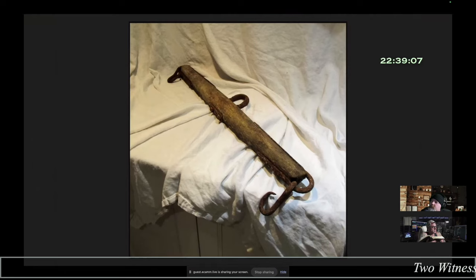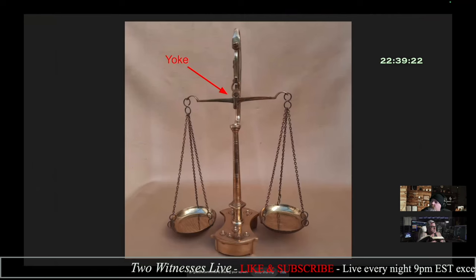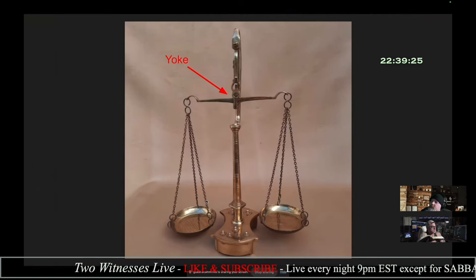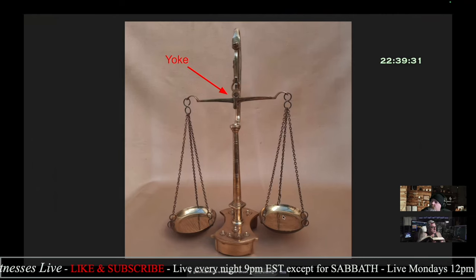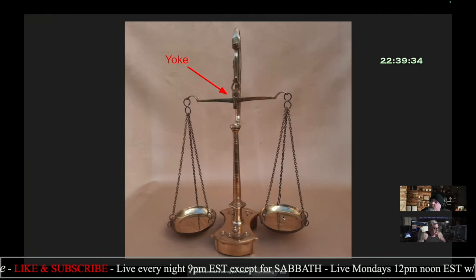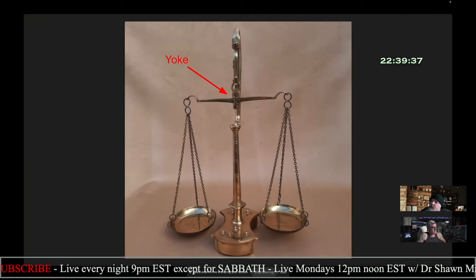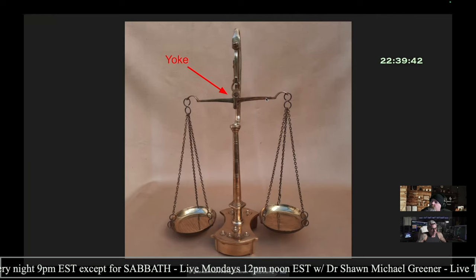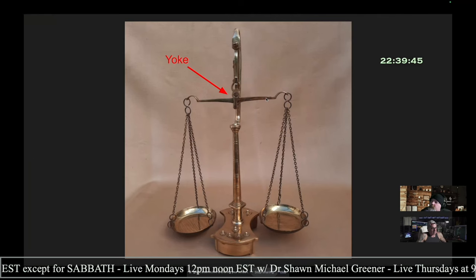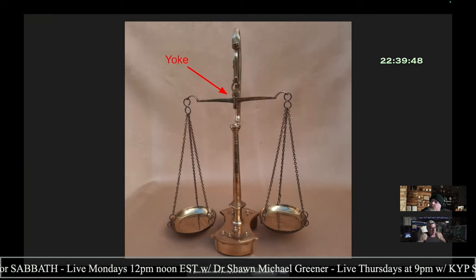This is an ancient balance — it looks an awful lot like a yoke. You've got two places for hooks where you would put the pans, and then a place for balance in the middle. The message here is you have a balance. This is what most people see when they think of a pair of scales — pans on either side, weighing something out. You can see how the word is used for both.